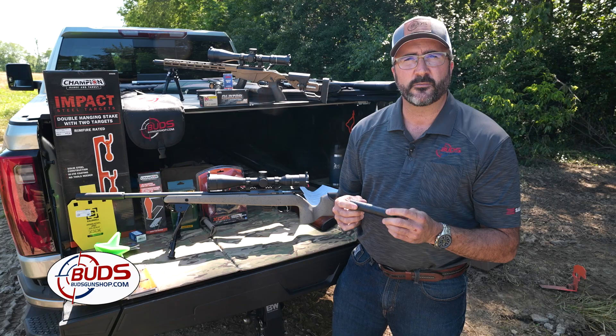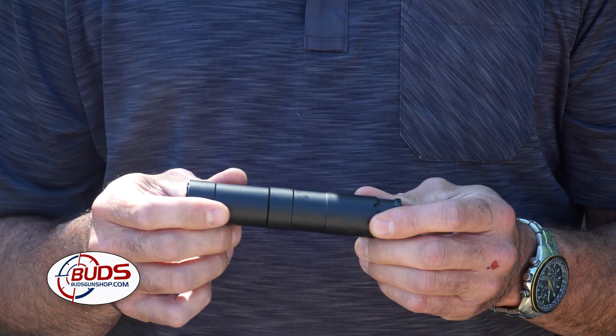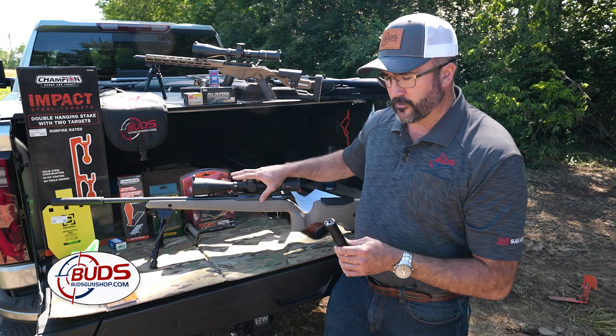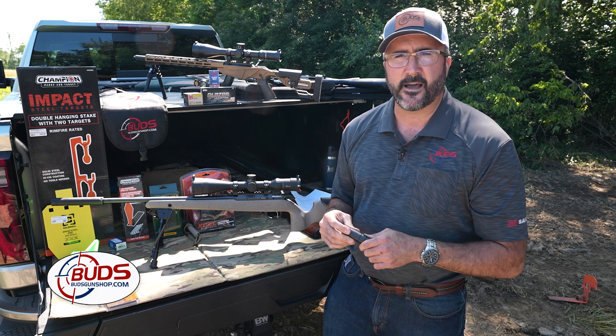A lot of these will be called silencers, but they don't silence anything — they suppress sound. It's a great tool to use on rifles and small rimfire handguns. This one's for a 22 long rifle, and it really quiets that sound down.